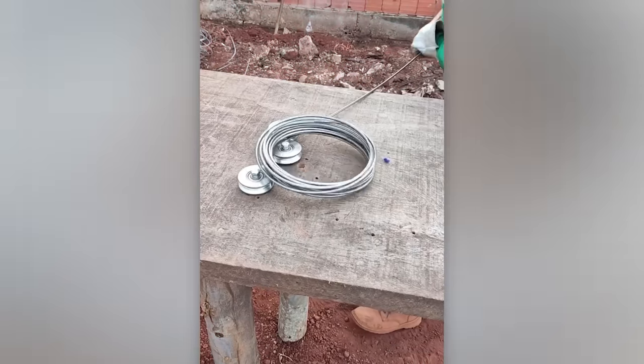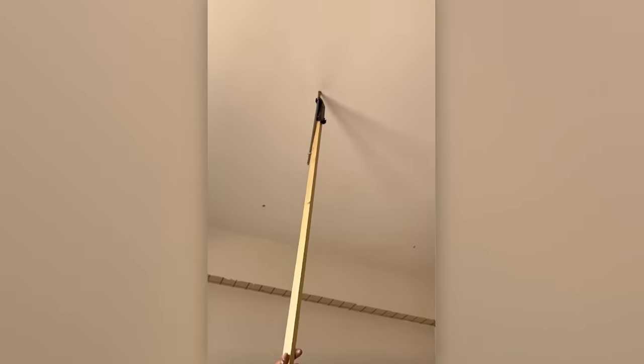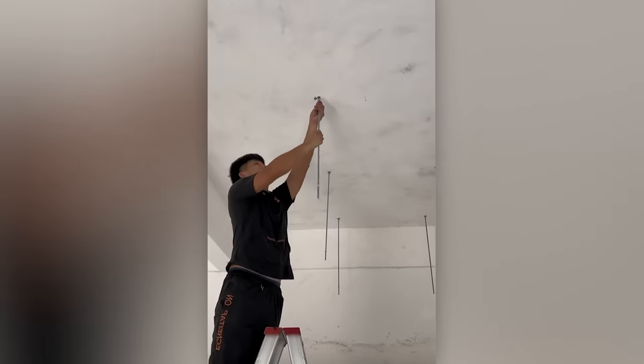Three reels in one video is not something you see often. This craftsman has simplified his life two-fold – no need for a ladder and the work gets done faster.